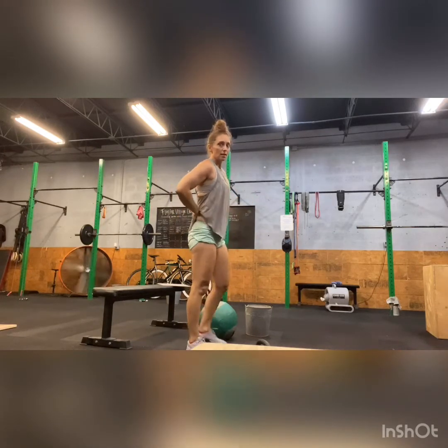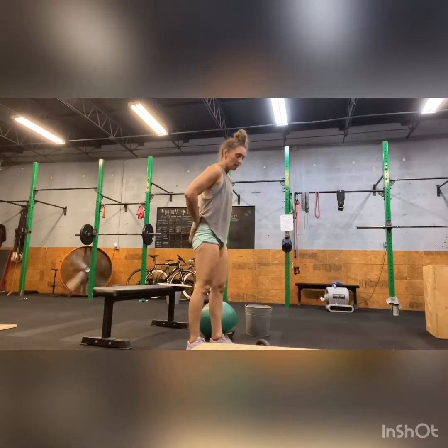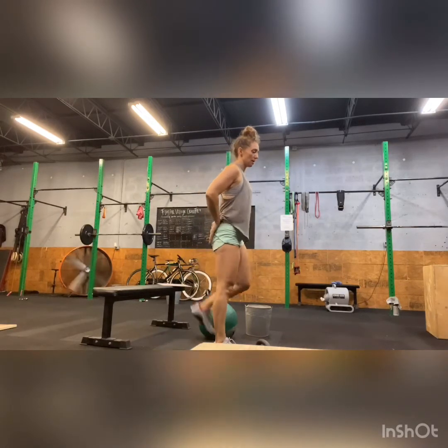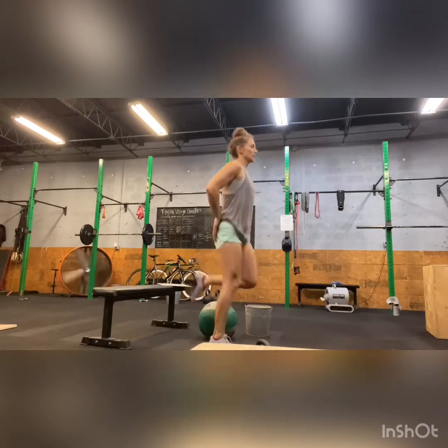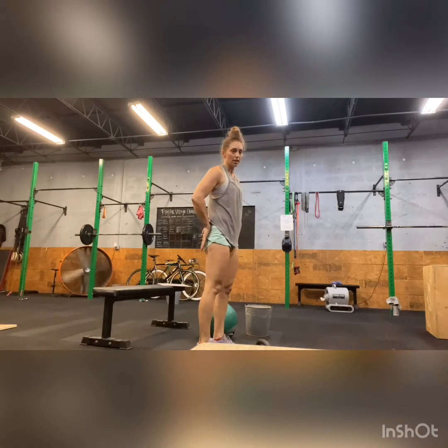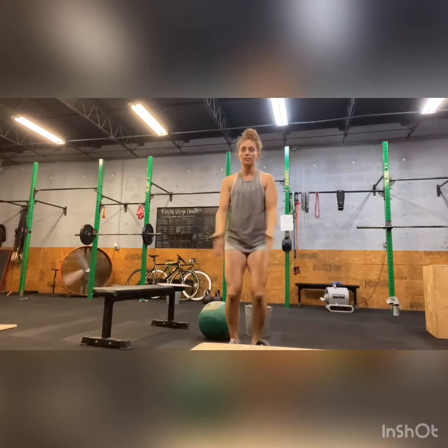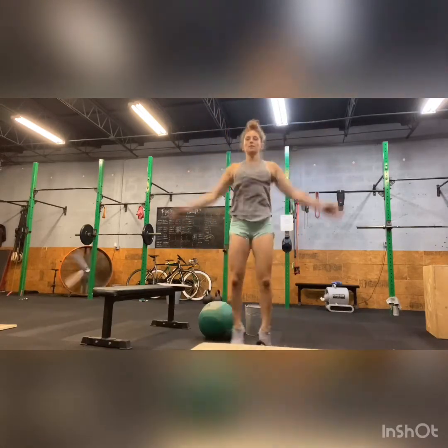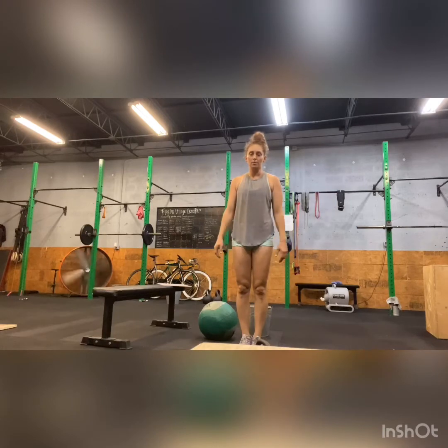You're going to do that for a minute. Then hands on your back — you're going to bring your heel to your hand, back and forth. Actually make contact with your hand. From there, one minute of jumping jacks — out, in. Like that. And then our last piece.